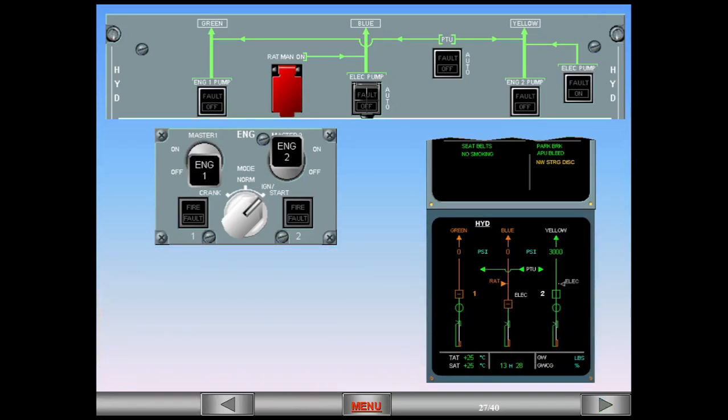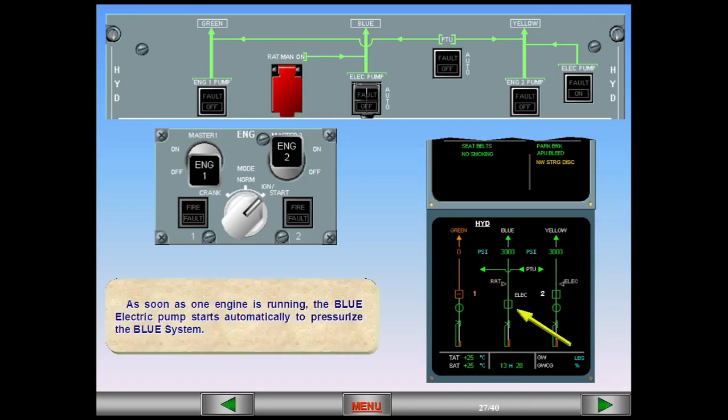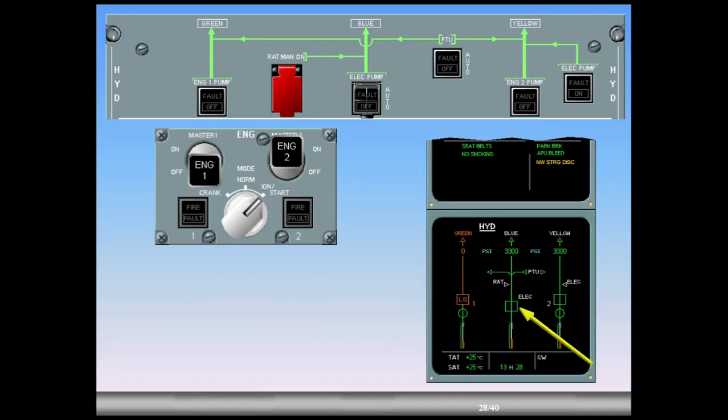The engine number indication has changed from amber to white to indicate that the engine N2 has reached idle. As soon as one engine is running, the blue electric pump starts automatically to pressurize the blue system. The blue electric pump indication is now green inline to indicate that the pump is running and pressurized. The pressure in the blue system is 3,000 PSI. The blue system identification has changed from amber to white to indicate that the users connected to the blue system are provided with blue hydraulic pressure.